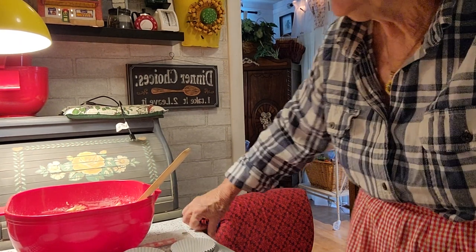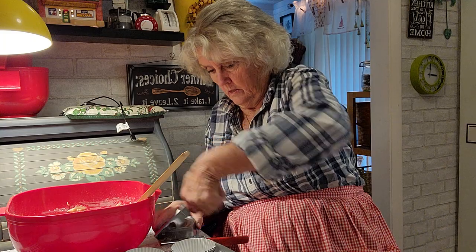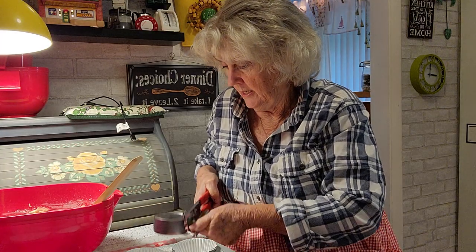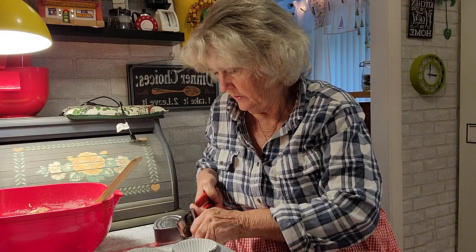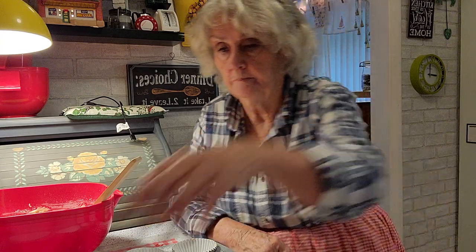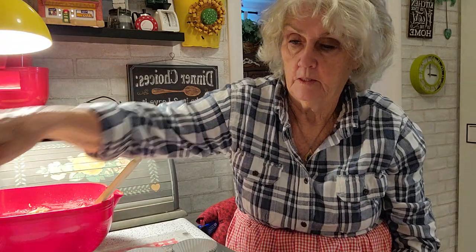I do have my oven on already — it's on 400, I'll probably bring it down after I put these in. And I have an electric can opener, I just don't want to fill with it on the counter. Okay, that looks pretty nice, they're all chopped up.